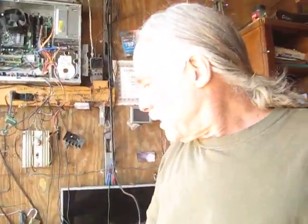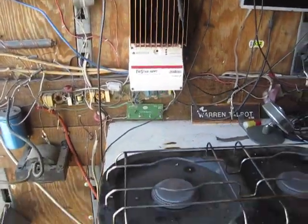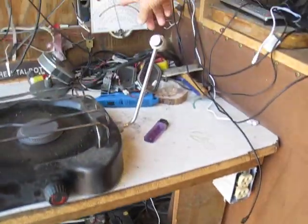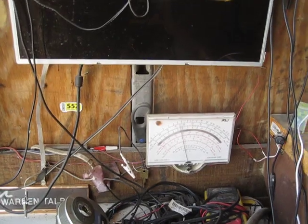There are solar panels — about 600 watts — on the roof, running through this charge controller charging the batteries, as well as the ones out on the truck. This indicator shows how much power is currently going to the batteries in amps.